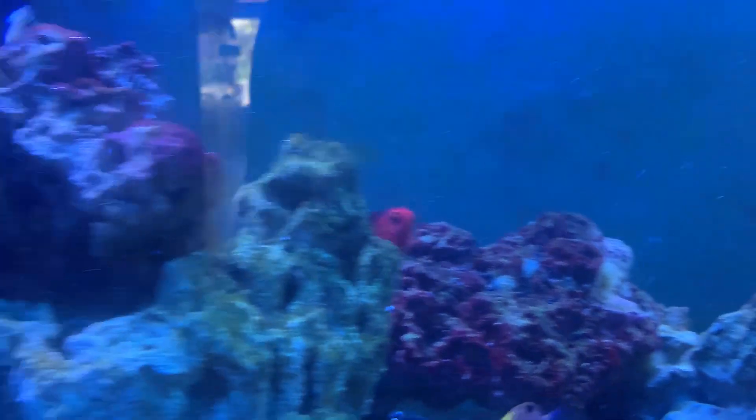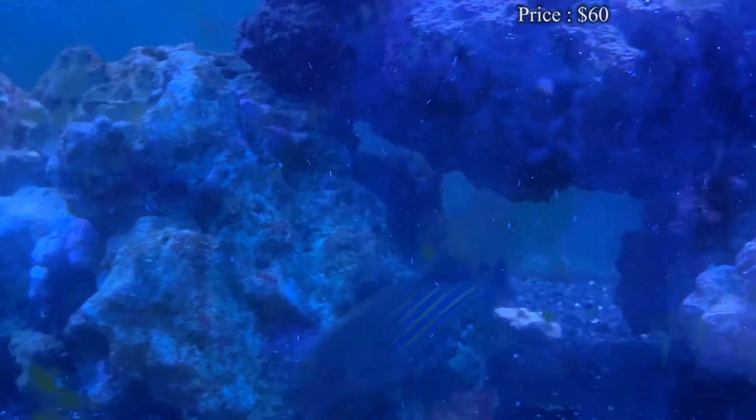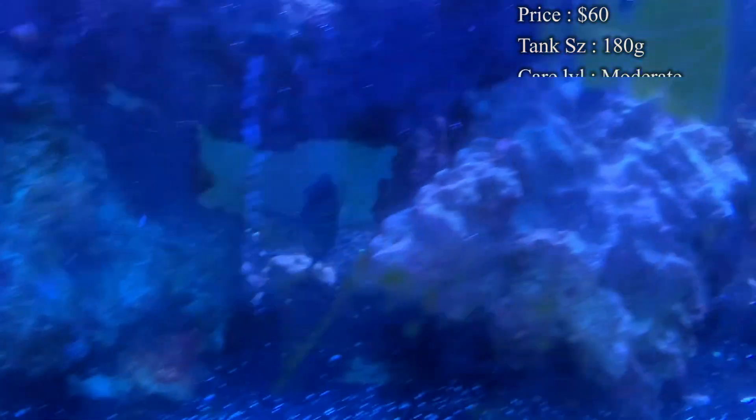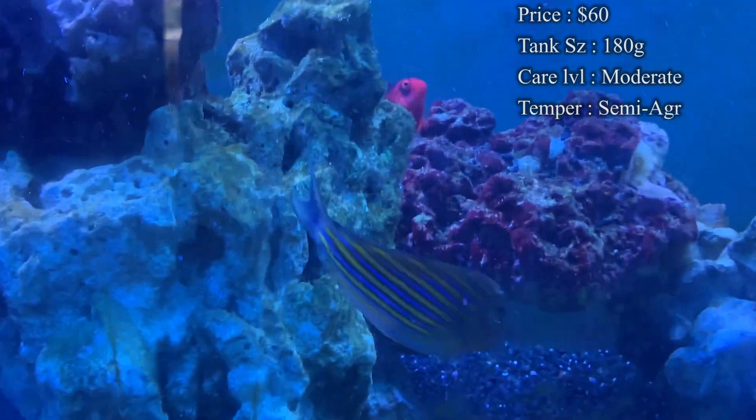Prices — you'll normally see about a $60 price tag to get one of these. Tank size: I recommend having about 180 gallons. A good six-foot-long tank will give them plenty of room to swim, as they are very active.